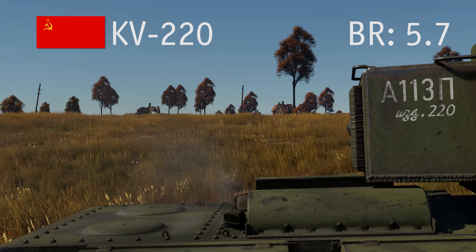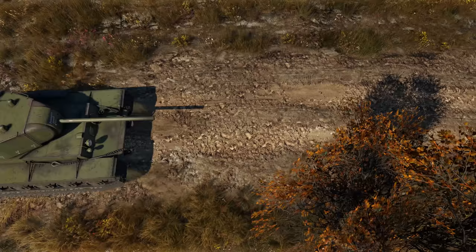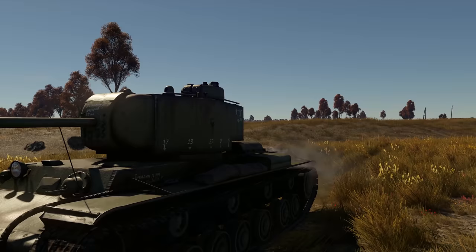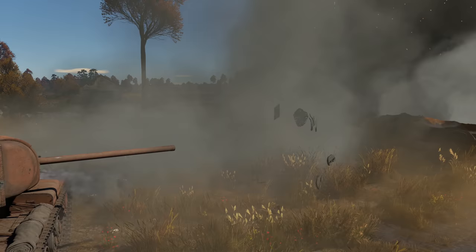Take a look at the KV-220, a rare experimental vehicle that sits at BR 5.7 — the same BR as Tigers and Panthers. Even those formidable foes do not always succeed in penetrating our tank's defenses, thanks to 100 mm of armor all around. Furthermore, it's another Voroshilov equipped with an 85 mm cannon. What's there to fear when you have both armor and firepower?